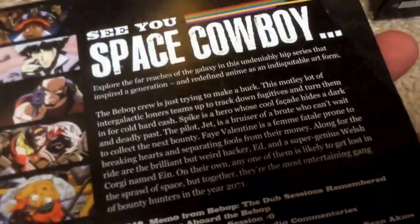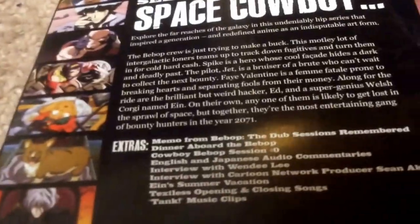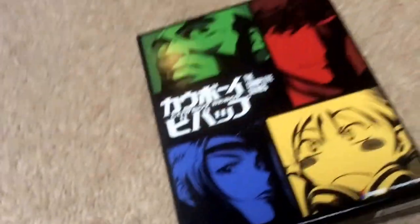It gives you a good description of what it means. It says 'See ya, Space Cowboys.' It tells you the shows, it tells you all the extras, it tells you all the information, specs, and whatnot with a Blu-ray version. Nice box, by the way. Very nice box.